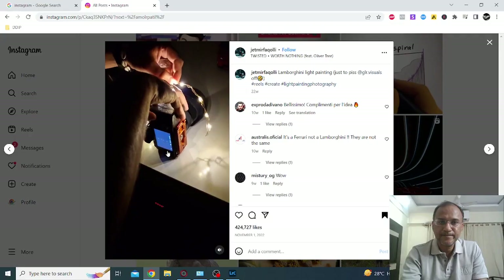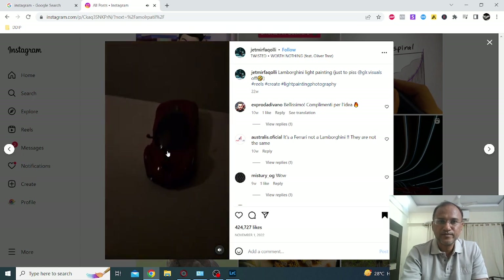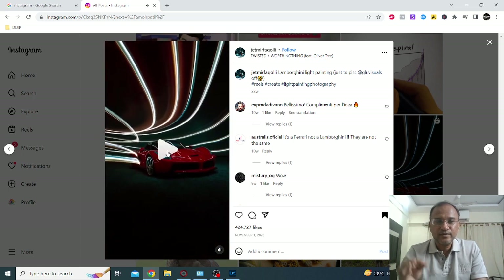Light painting is every photographer's dream and recently I have been pretty much impressed with this one particular video floating around on the net. Let me just play that video for you. Amazing isn't it? Let me take the name of the gentleman Jethmir Fakoli — I hope I'm pronouncing it right. Thanks for inspiring.